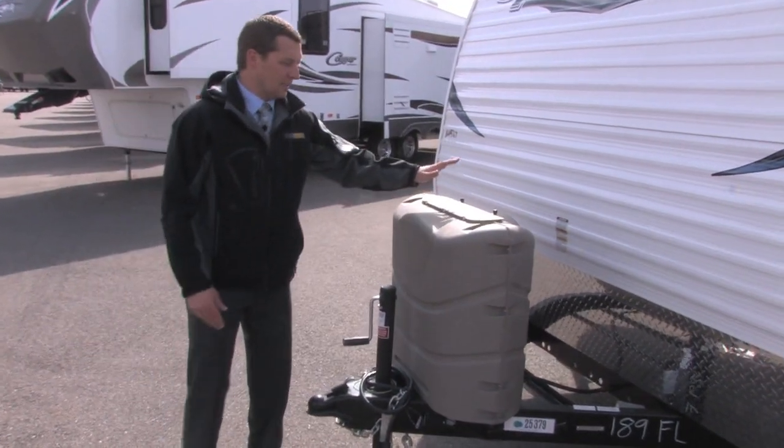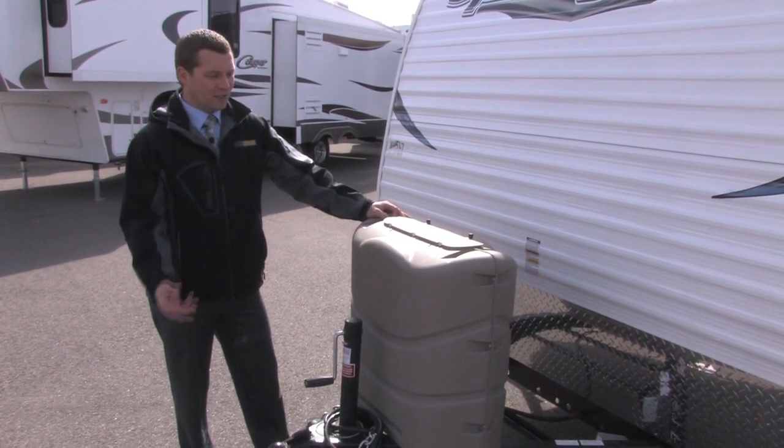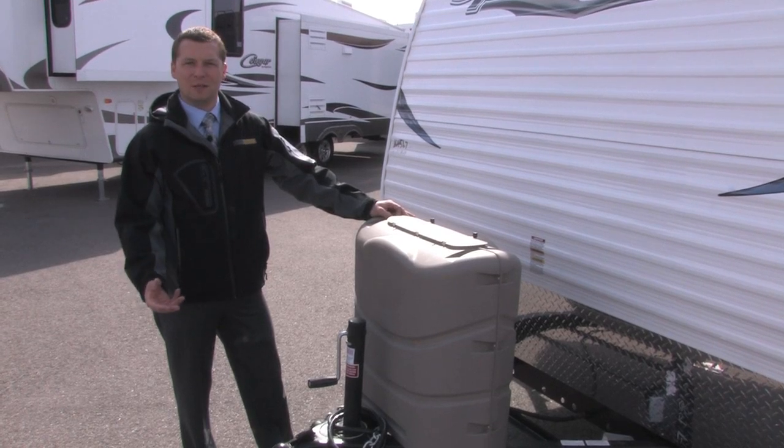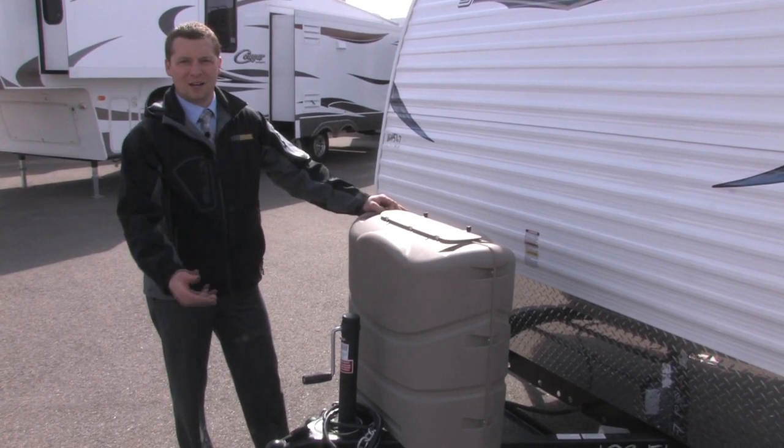It also comes with two 30 pound LP tanks with auto changeover. If one does run out — and it always seems to happen in the middle of the night — you're not getting up to switch the propane tank over; it does it automatically for you.